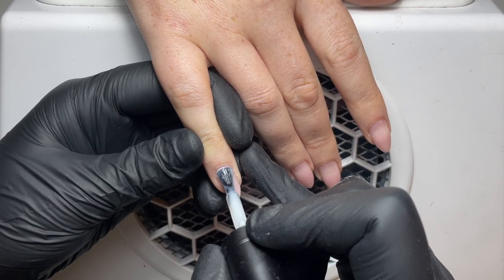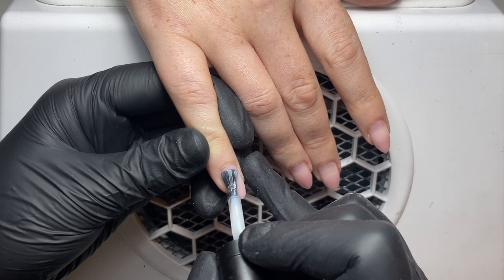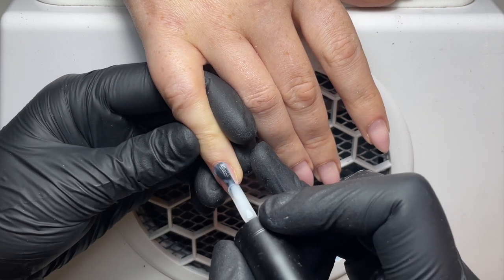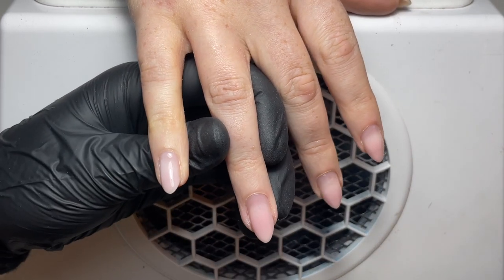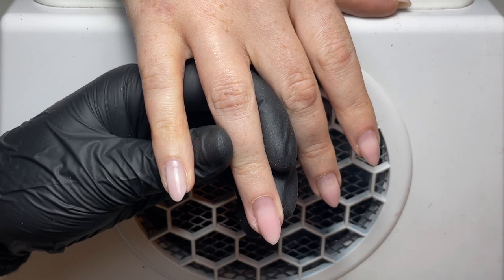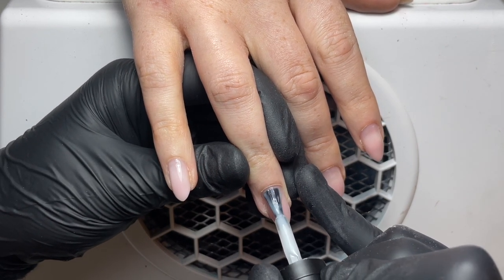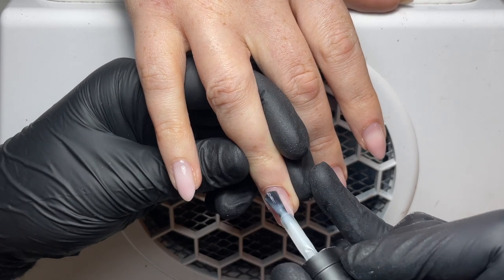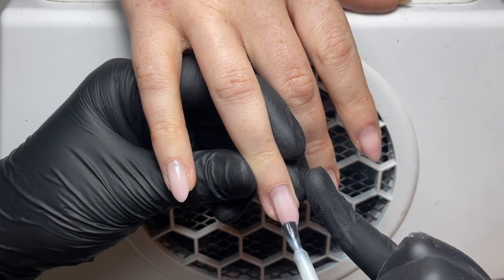We have spoken about the paper layer of builder before — it's a very thin layer of pure build that we apply to all of the nails and cure in the lamp for 60 seconds, and this helps with adhesion. We're going to do exactly the same thing on an infill, so I'm applying a very thin layer of pure build to all of the nails and then popping that in the lamp to cure for 60 seconds before we go in with our stretcher layer.